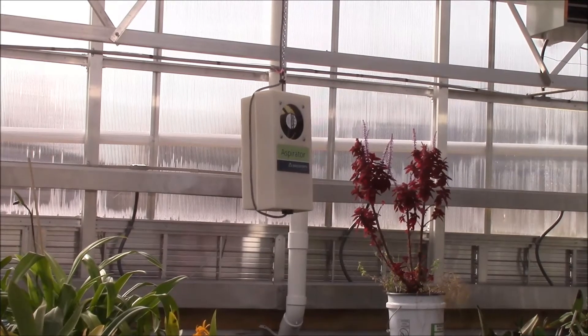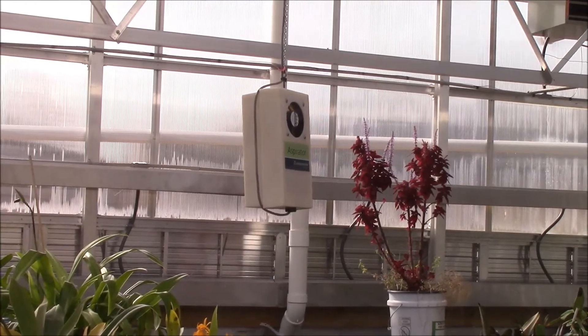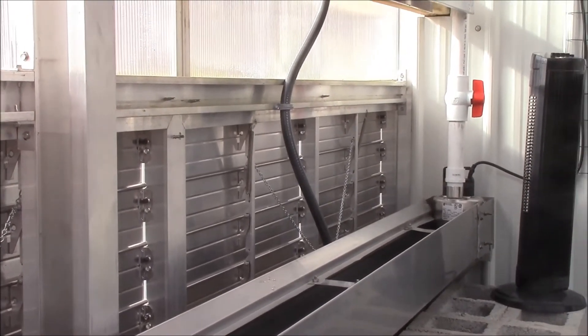And it is finally done. We've got a couple of minor things to do yet, but I am so glad that this is operational and the greenhouse is working properly now. These are the vent louvers here.